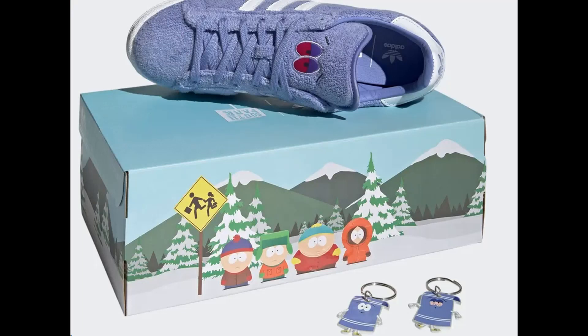It is a South Park box, which is a pretty cool feature. So it's not just a standard Adidas box — it's actually a South Park box with South Park branding and Adidas branding on top, and it features a South Park scene. Pretty cool.